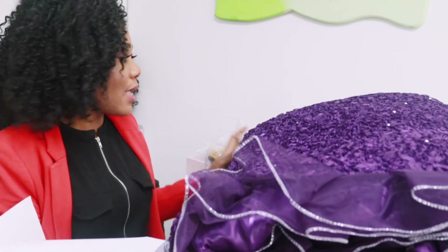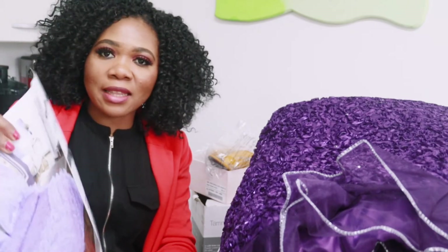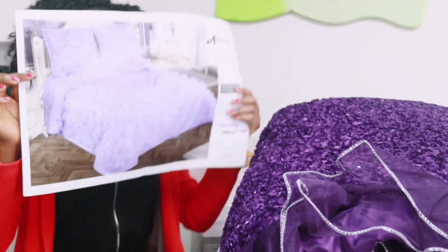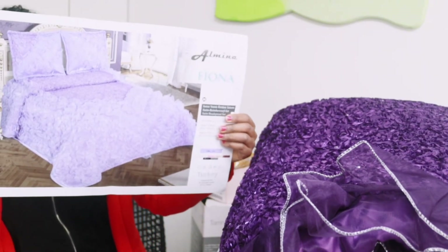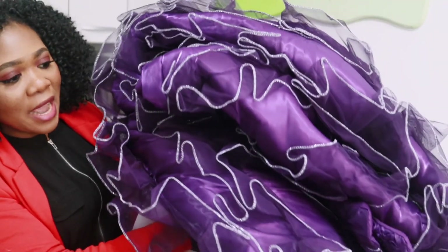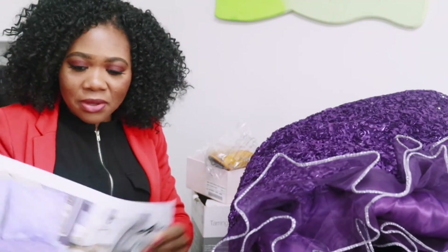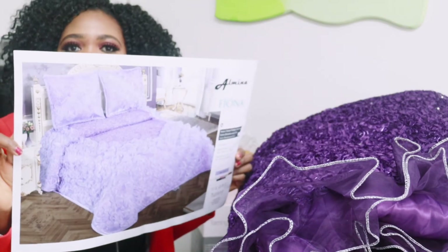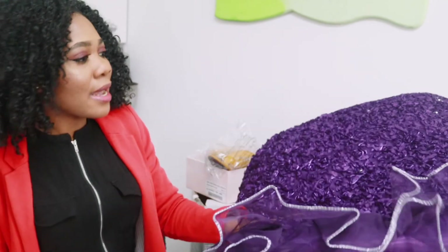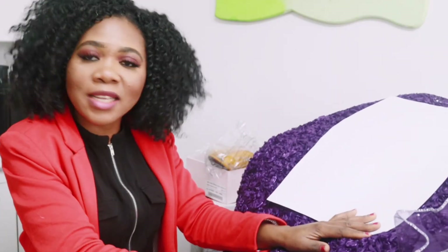This is a queen bed set and it is beautiful. Look at how it looks — the color in real life is more beautiful than it appeared on the internet. I love it! I did not waste my money. Look at how it looks — very beautiful, I'm so much in love with it. It's making me want to go ahead and buy another color too! That is the end of this video.